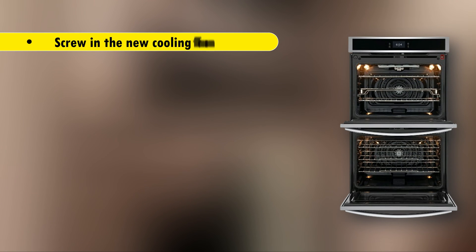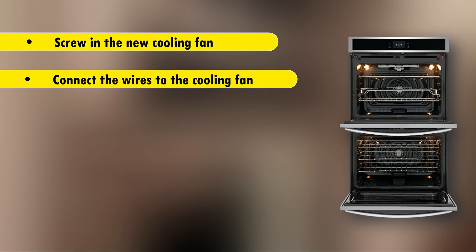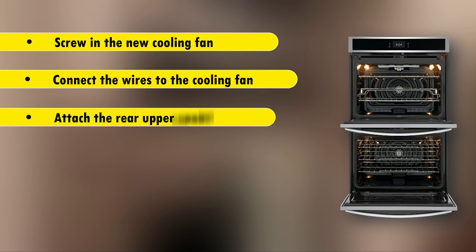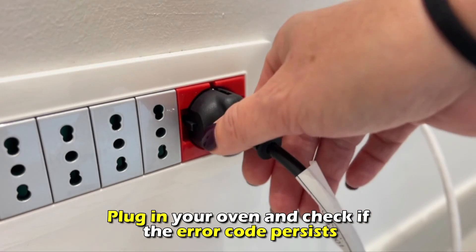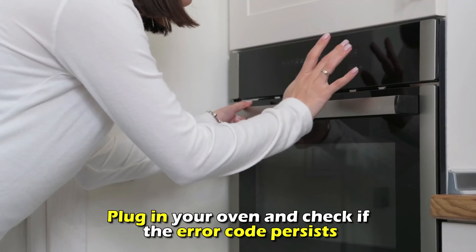Screw in the new cooling fan and connect the wires to the new fan. Attach the rear upper panel. Attach the main top, plug in your oven, and check if the error code persists.